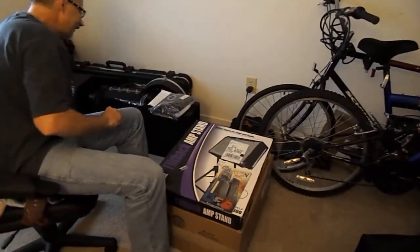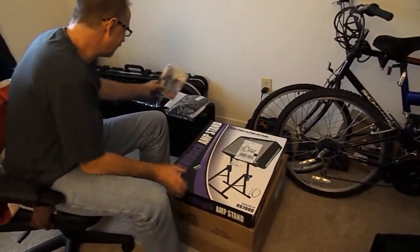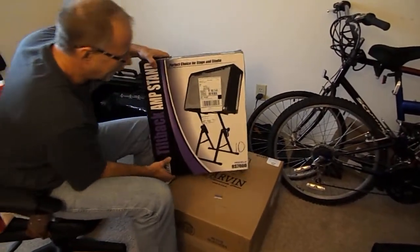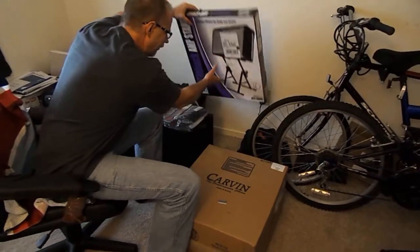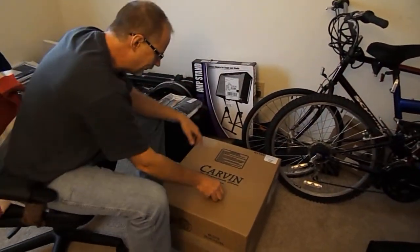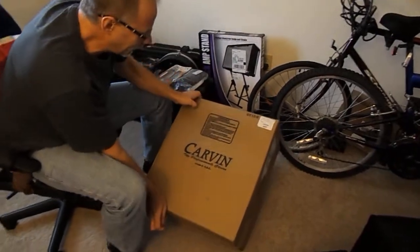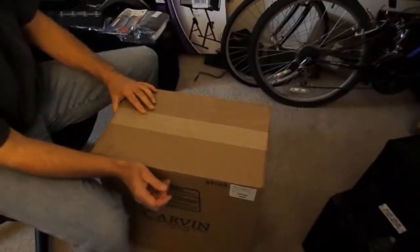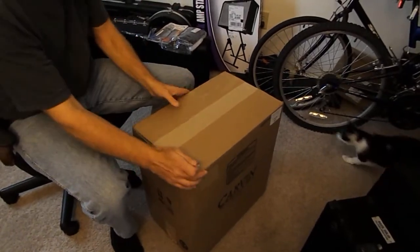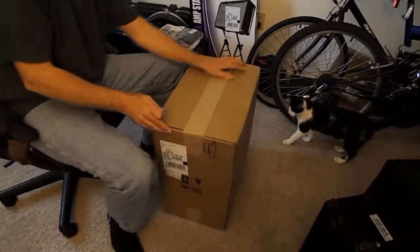Okay, we'll put that away. I ordered the stand like you had — I think it'll come in handy. You can get them at Guitar Center about the same price, but if you're shipping everything, you might as well ship everything. It's the V3. When I ordered this I forgot to give my apartment number.